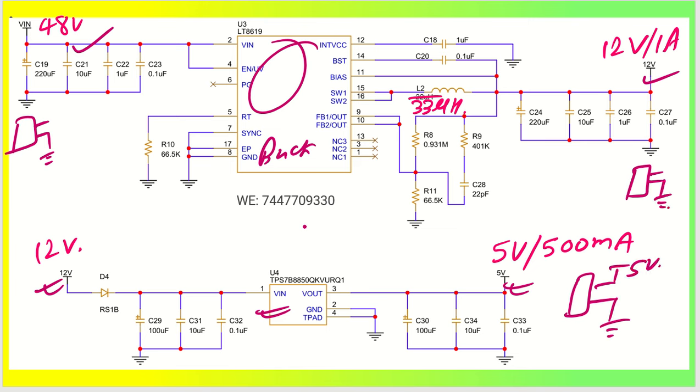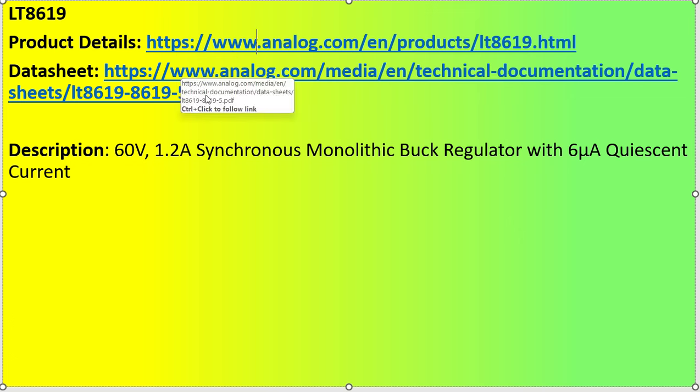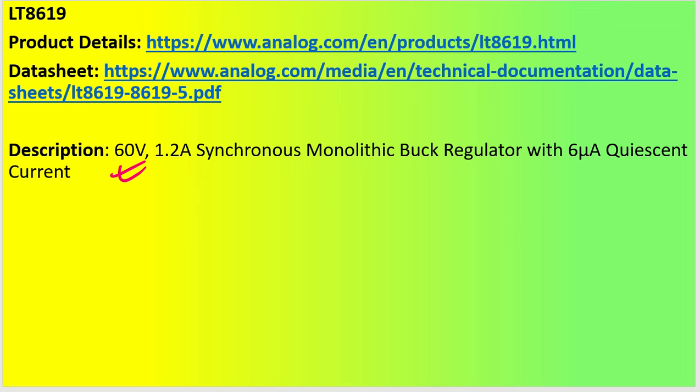Let's understand the design in detail. Looking at the product detail page from Analog Devices — the datasheet link will be posted in the comment box. This IC can take up to 60 volt input, making it very suitable for 48 volt, 24 volt, and 12 volt systems. It can deliver 1.2 ampere of output current as a synchronous monolithic buck regulator.